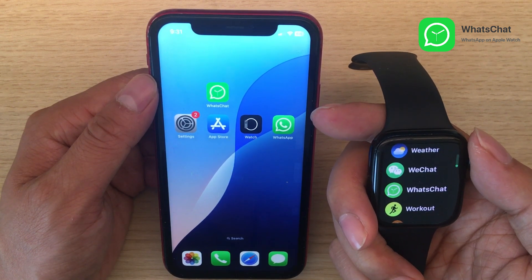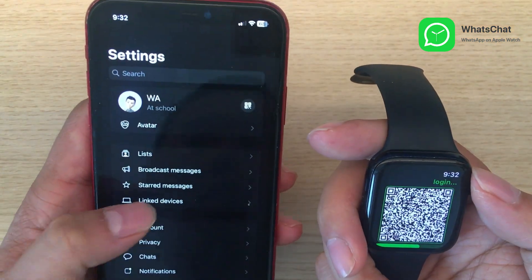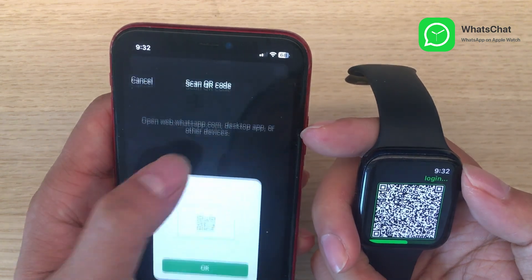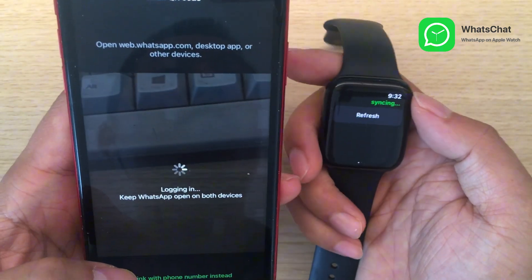Start by opening WhatsApp on your Apple Watch and wait for the QR code to appear. Next, open WhatsApp on your iPhone. Go to Account, then select Linked Devices. Tap Link Device to scan the QR code from your Apple Watch, which will link your WhatsApp account to your watch.